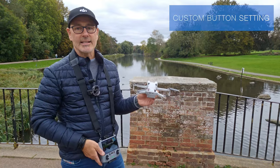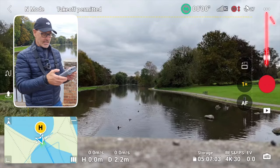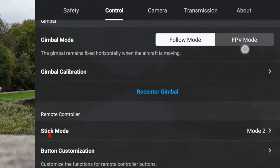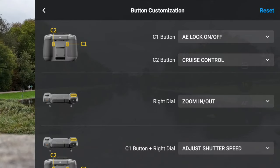The first thing we need to do is set the C1 button on the back. If you go to the three dots in the top right-hand side, go to Control, and scroll down to Button Customization. You can see the first option is where we can customize C2 and C1.